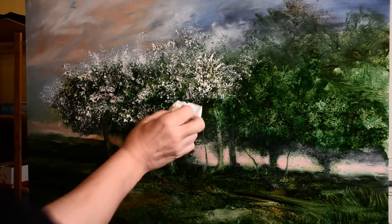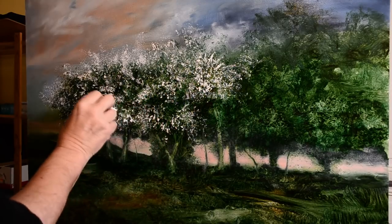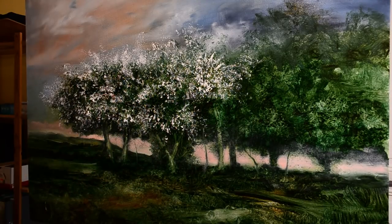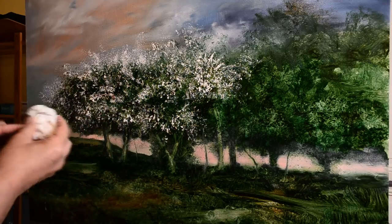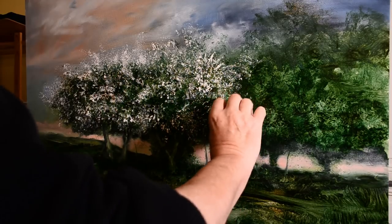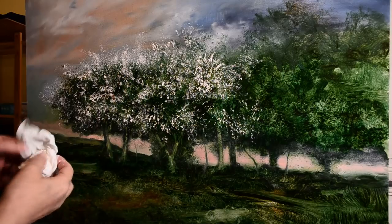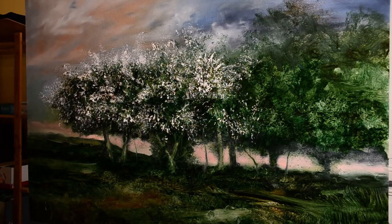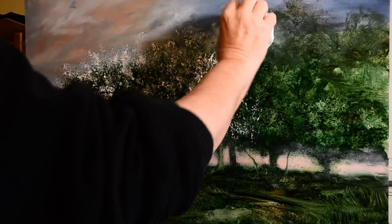You may notice also here, as I'm putting the blossom on, I'm not putting it on so that it's like a flat wall. I'm keeping some of the dark so that I get the feeling of clumps of branches rather than just a flat expanse of blossom. It's much more realistic this way and also it encourages the roundness of the trees, because obviously they're not flat trees.